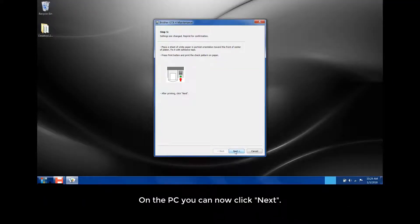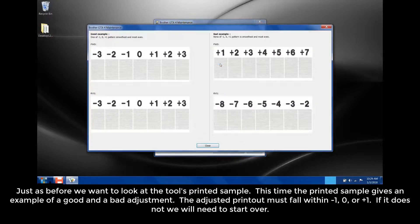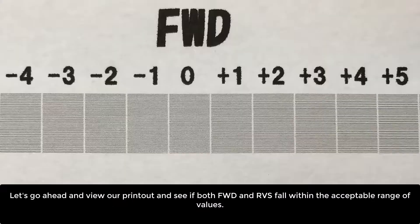On the PC, you can now click Next. Just as before, we want to look at the tool's printed sample. This time, the printed sample gives an example of a good and bad adjustment. The adjusted printout must fall within negative 1, 0, or plus 1. If it does not, we'll need to start over. Let's go ahead and view our printout and see if both FWD and RVS fall within the acceptable range of values.